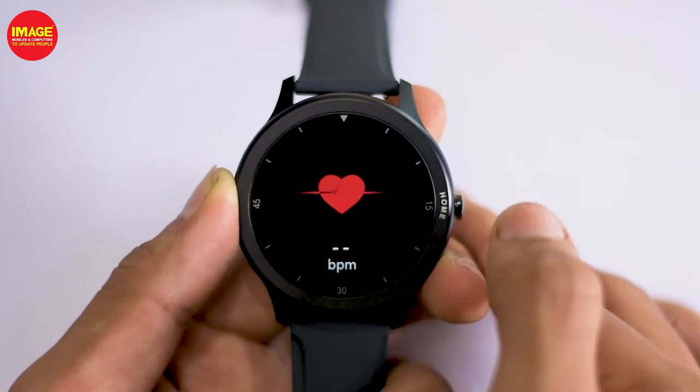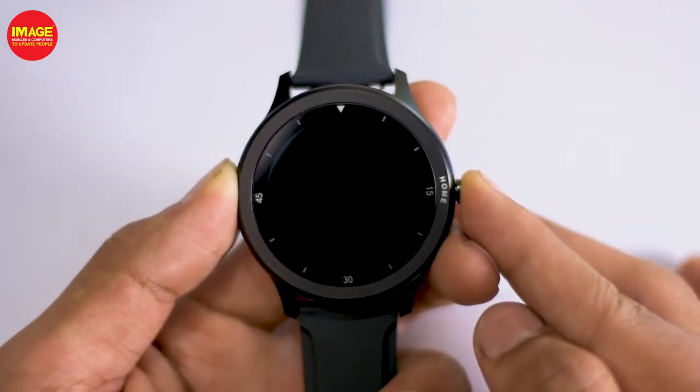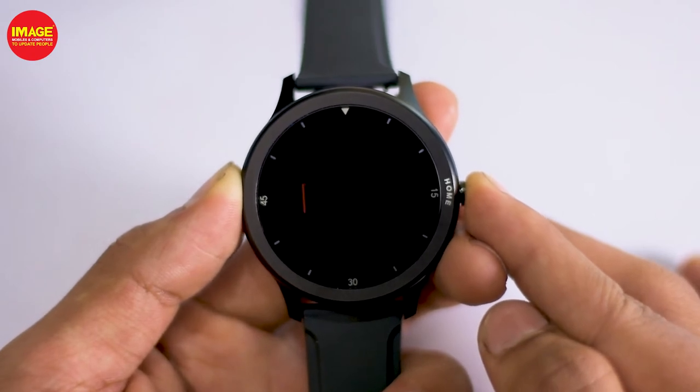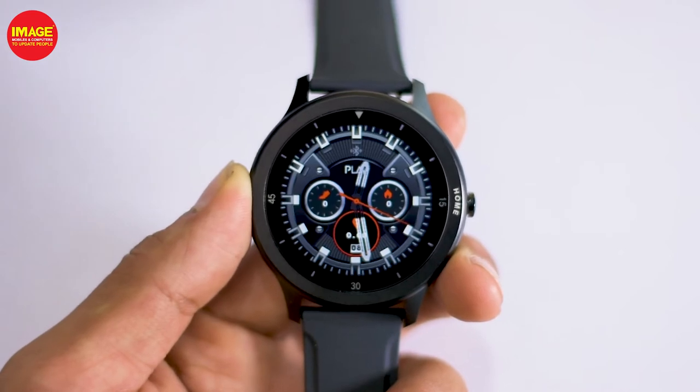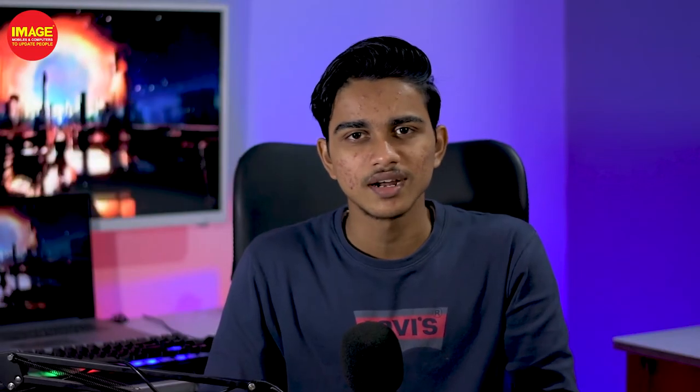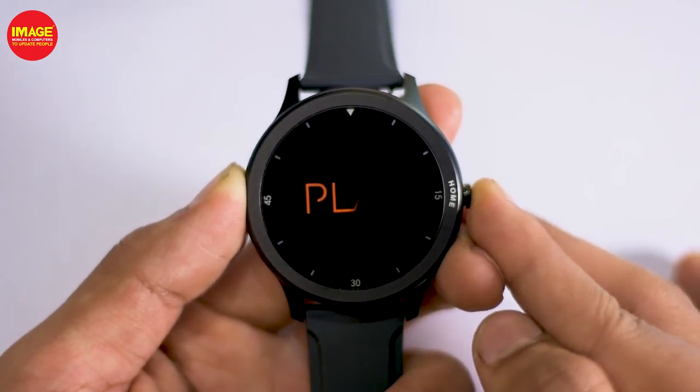This smartwatch has a variety of features. We have watch faces and also custom watch faces. We also have exercise modes including football, cricket, gymnasium, and more sports modes as well.